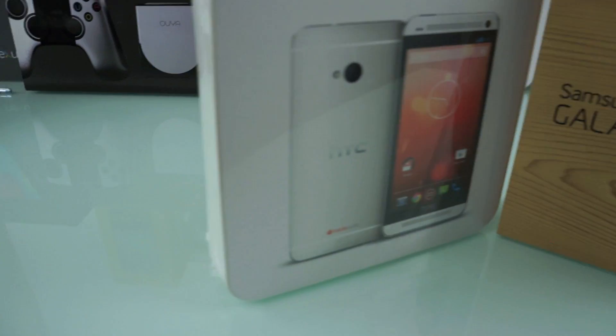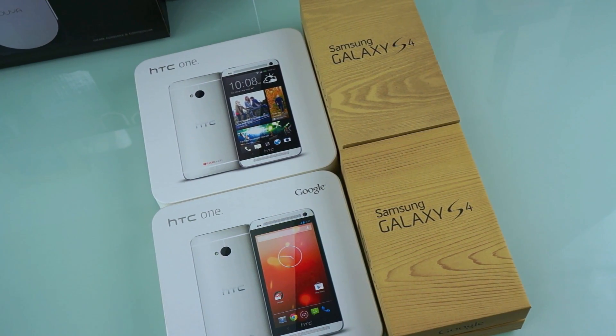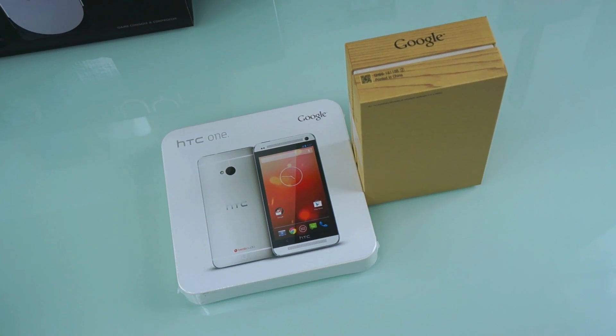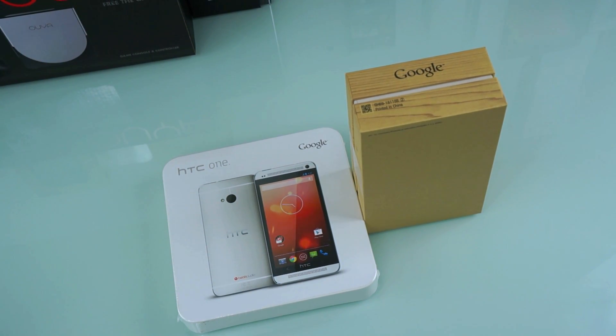What's up everybody, this is Danny with a special dual unboxing of the Samsung Galaxy S4 and HTC One Google Play Editions. These are available now on the Google Play Store. If this video hits a thousand likes and you follow me on Twitter at SuperScientific, I will announce the details for this giveaway.